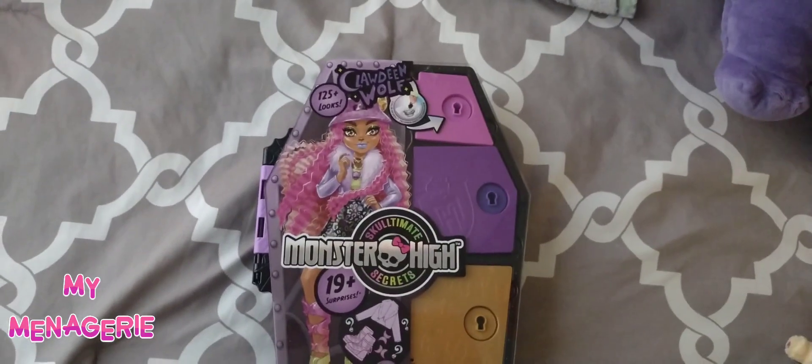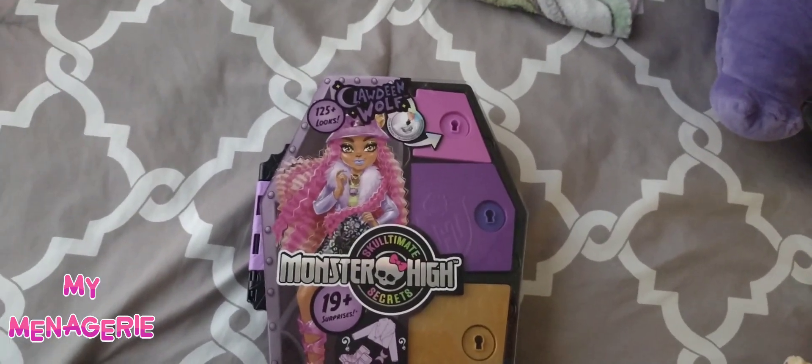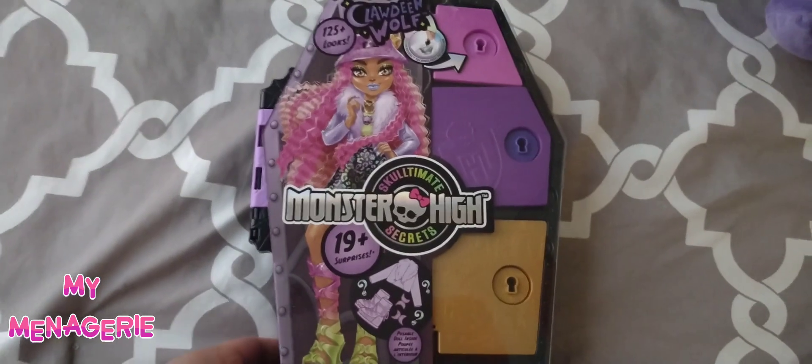Hello and welcome to the My Menagerie YouTube channel. Today we'll be reviewing the Monster High Sculptimate Secrets Claudine Wolf doll.